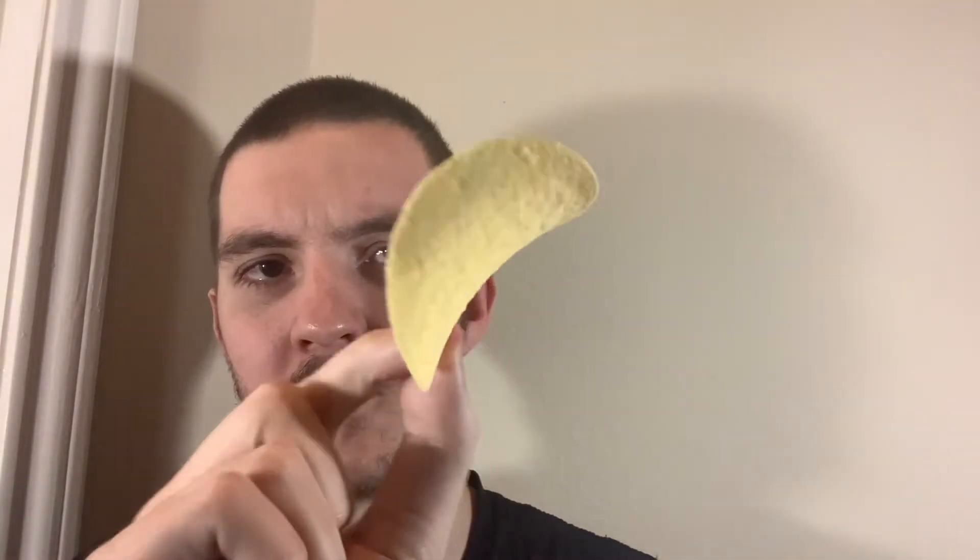I figured I'd do a video on them because as far as I know, I don't think I've done a video on any Pringles, which seems kind of weird because I do chips a lot. So let's get these open and get one of these out. Obviously Pringles are fairly popular and they just look like regular chips. Now let's give this a try.